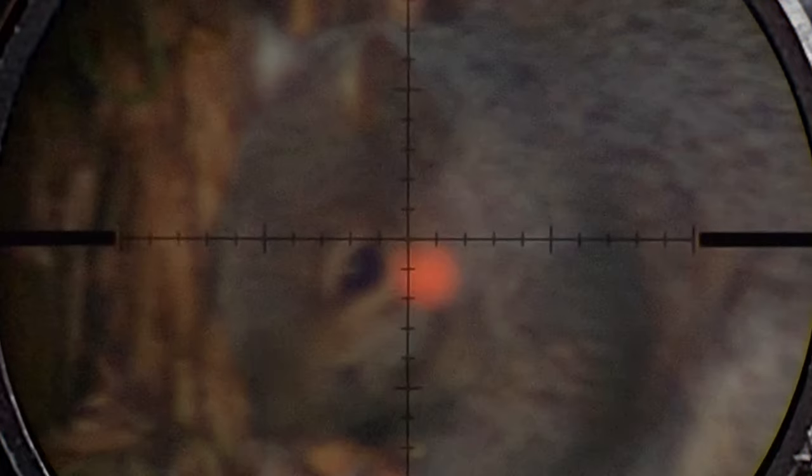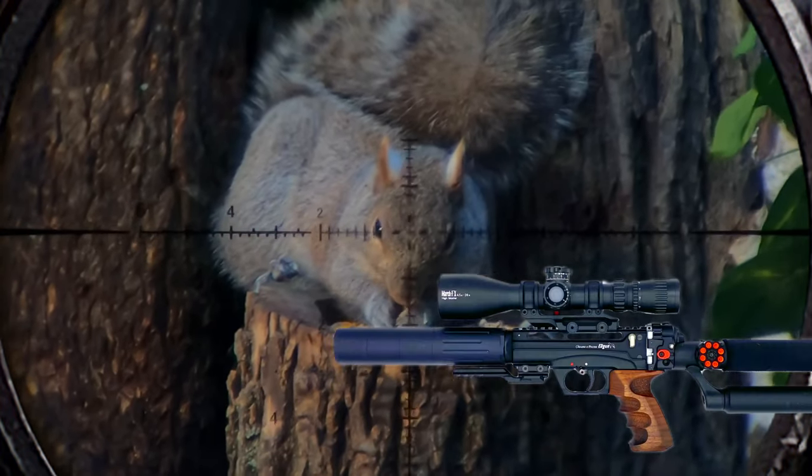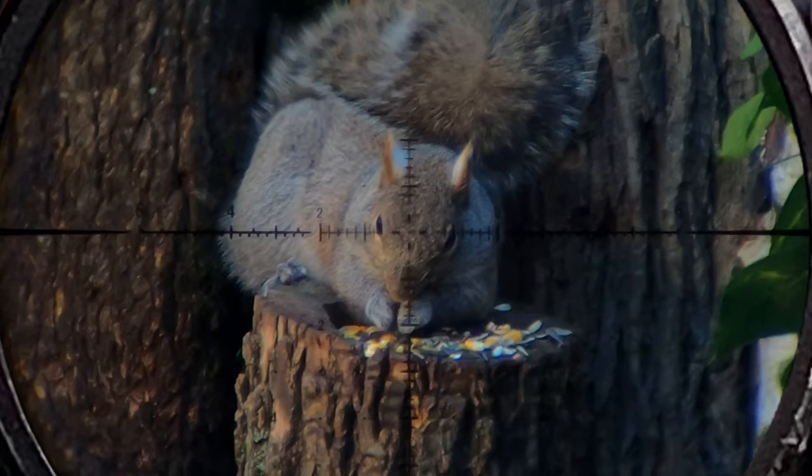This one is a little bit on the blurry side, but it's hard to pass up on a double tap. We're going to wrap up this short little clip video with my favorite scope of all time sitting on my 7.62 Edgun Leshi 2 — the March Optics FX 4.5x28 wide angle. This thing is incredible.